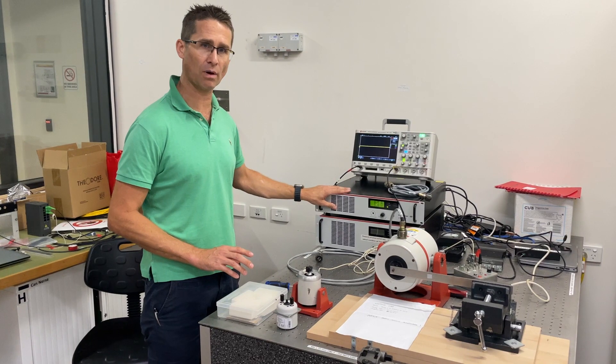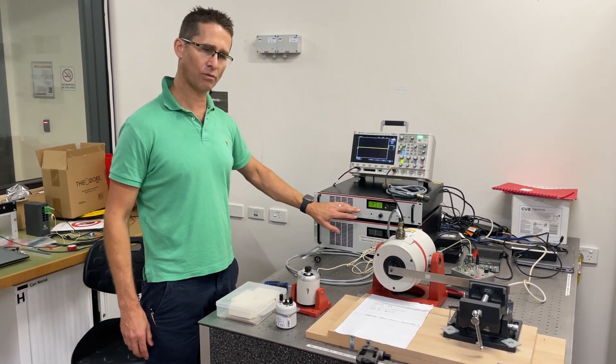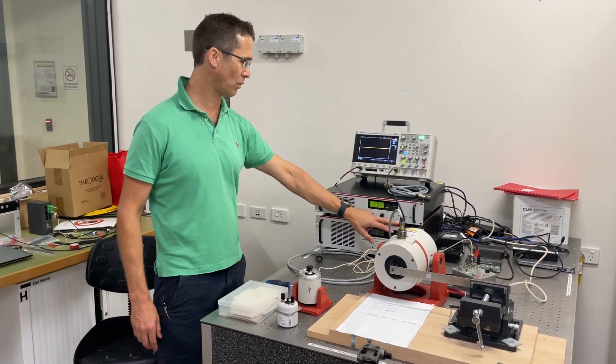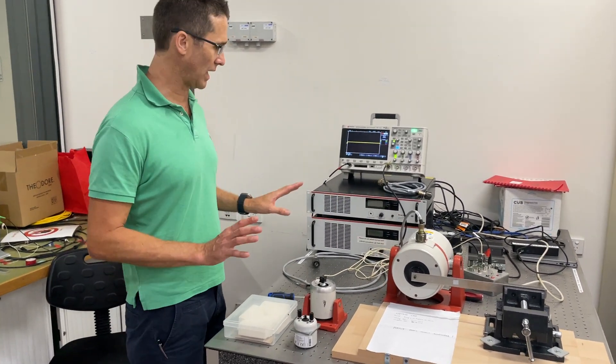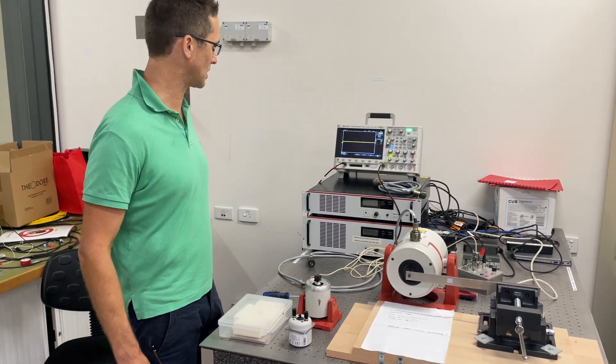We've just received a brand new LDS LPA100 power amplifier from Brulham-Kierre, and we just wanted to validate that out of the box everything works okay, and at the same time take the opportunity to prepare a video.